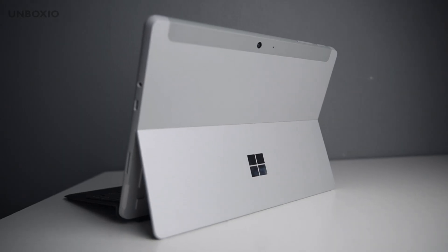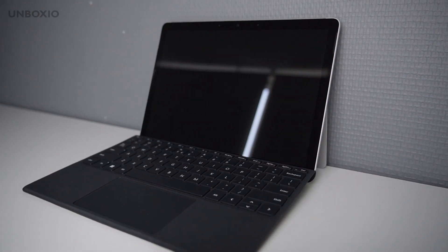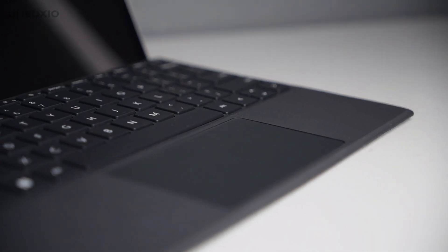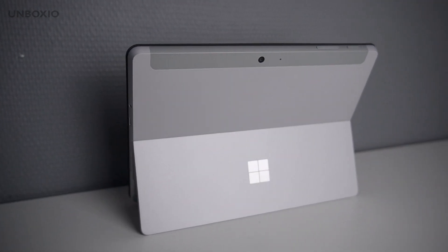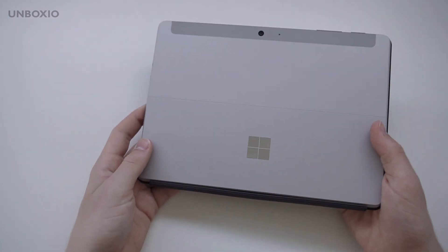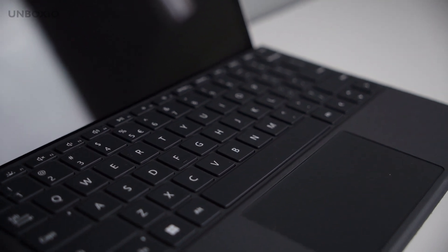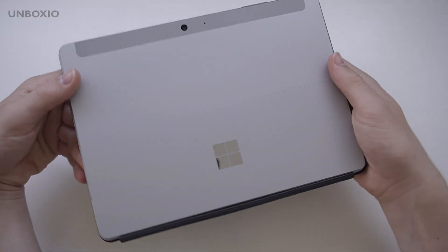Today we're taking a look at the Microsoft Surface Go 4, a tablet released around a year ago. It costs about 600 euros, but that's for the tablet only — the type cover is another 100 euros, so it's definitely not cheap. For that price you get an Intel N200 processor with 64 or 128 gigabytes of storage, which feels expensive when you can find laptops with 512GB of storage and 16GB of RAM for the same price. But then you don't have this small, thin and light form factor.